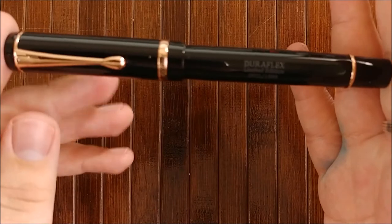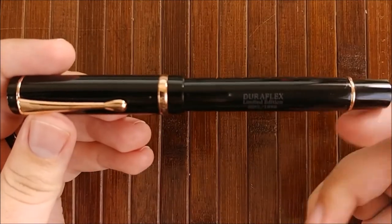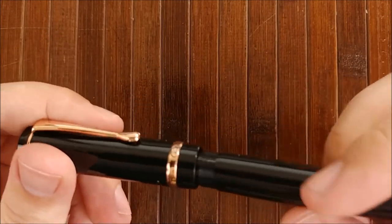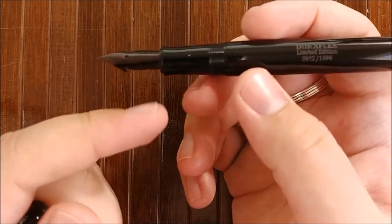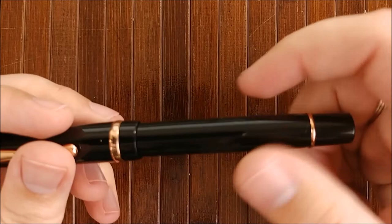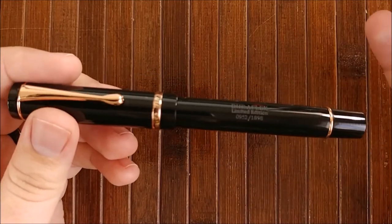I enjoy flat-top pens — it's just kind of minimal and I enjoy it quite a bit. I don't enjoy it quite as much when it's uncapped, because I feel like they could have done the nib in rose gold or something like that — that would have really set it off. But it looks really, really nice just sitting on a desk; it looks very, very classy.